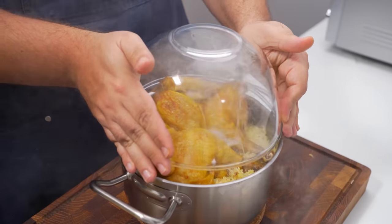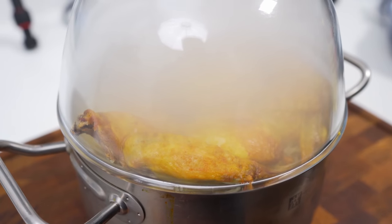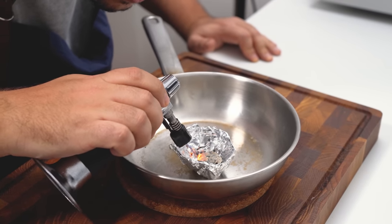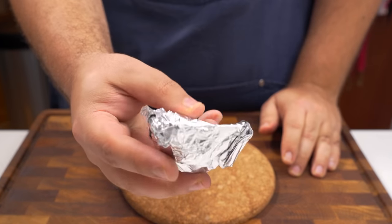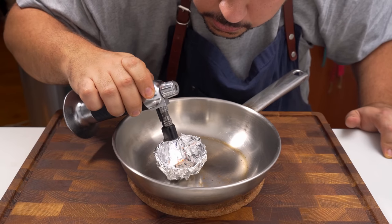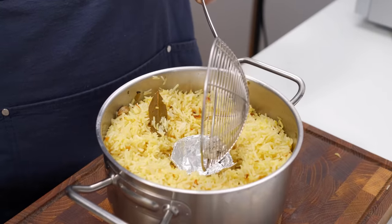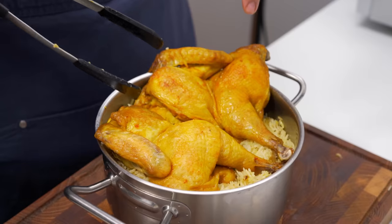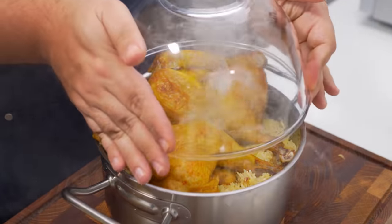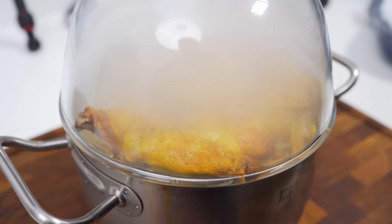We're now going to take the Mandi to a whole other level with one more optional step — adding that authentic buried-in-a-coal-pit flavour. If you have a smoker or grill, use that. However, if not, here's an indoor technique — quick warning though, there is no way this is good for your health, just bear that in mind. You'll need some small pieces of charcoal and a small bowl shaped out of foil to place the coal in. Light up the coal using a gas stove or kitchen blowtorch until it's glowing red hot all over. Place the foil bowl in the middle of the rice, add a piece of hot coal, then place the chicken on top. Pour some vegetable oil onto the coal and quickly cover it with a glass bowl to trap in the smoke. Let it sit until you're ready to serve.